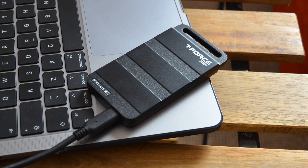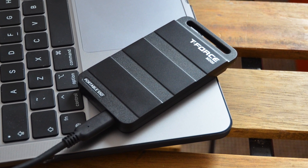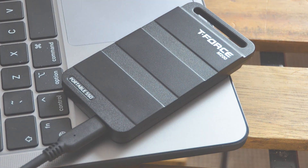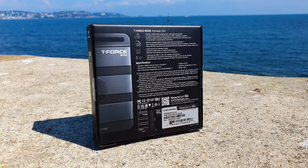The M200 lineup consists of 6 different size options to choose from, with models from 250GB all the way to 8TB. The one you see in the video is the 1TB variant.